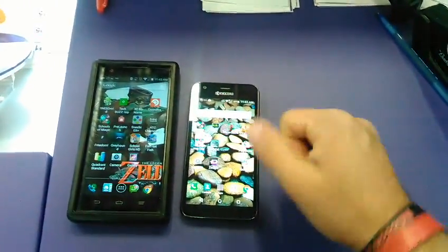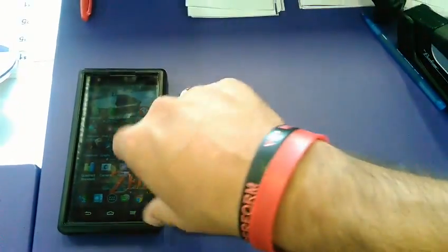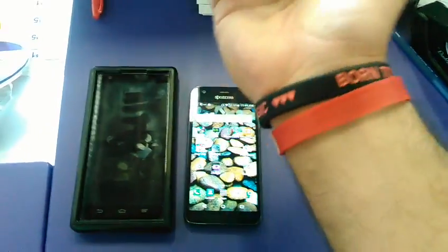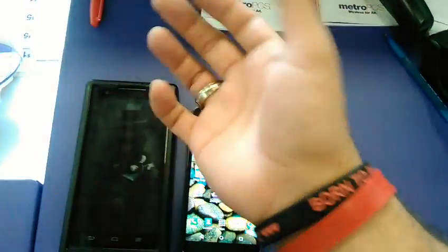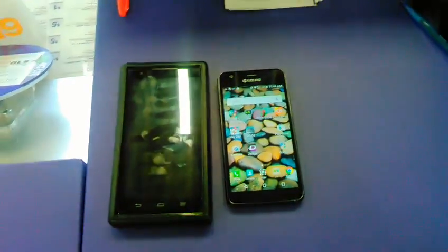These two bracelets that I wear — one is upside down, but the red one is for autism, and the 'born to perform' one is for magic, as I used to perform as well. Anyways guys, thank you again. Like, share, comment, subscribe — and thanks for being awesome. See you later, bye.